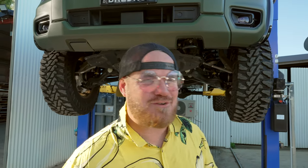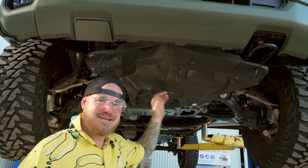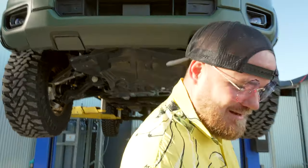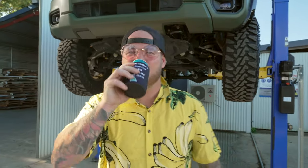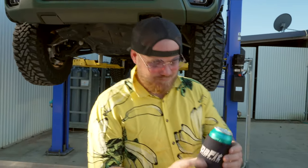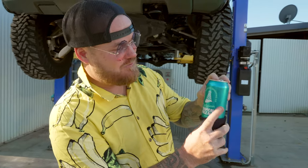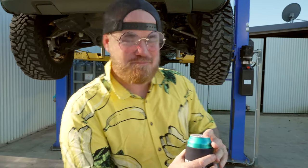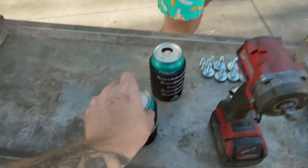G'day legends, welcome back to another Friday RV install session. Today we're gonna install our new bash plates on the next-gen Ranger, because as you can see these ones haven't fared too well. To start every install, we need beers — cheers guys! This week, super big thanks to Superfit Seat Covers. Tropical pale ale from Green Beacon Brewing Co — not a bad drop.